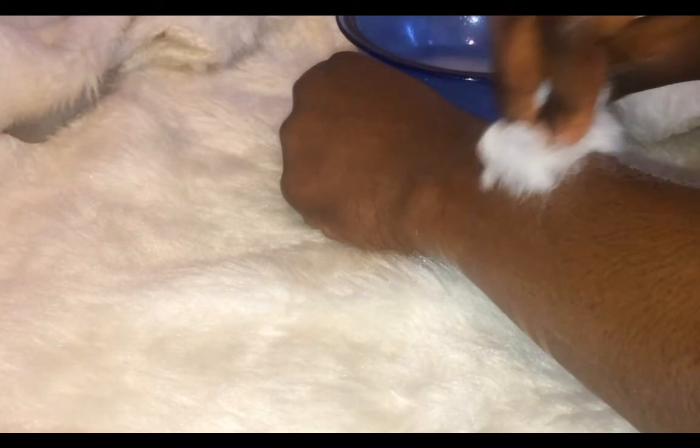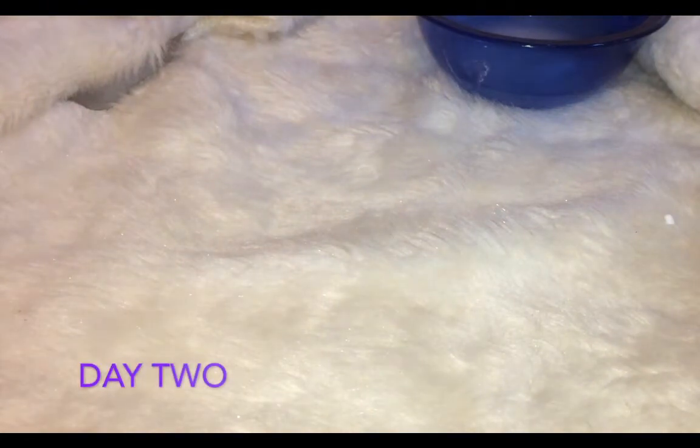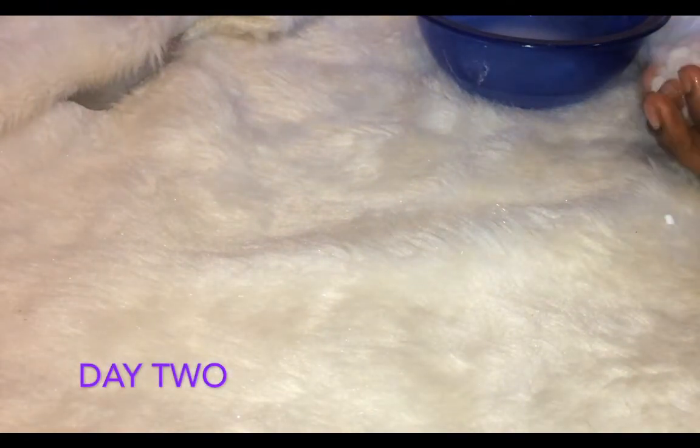I went ahead to put it on my skin and rubbed it in a circular motion, and I was very excited. This was the first day. When I was done, I washed it off after about 10 to 30 minutes — I left it on for a long time.